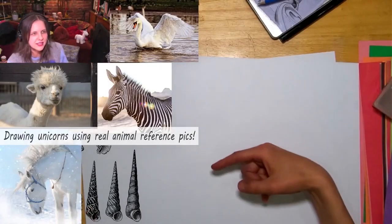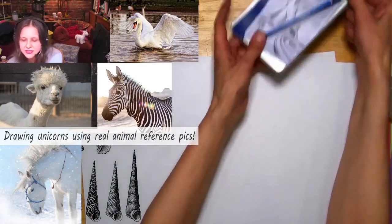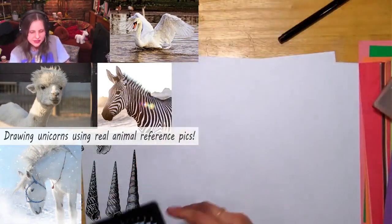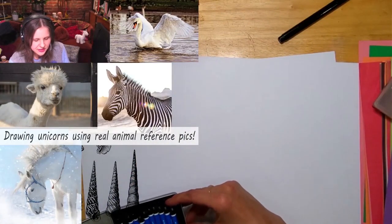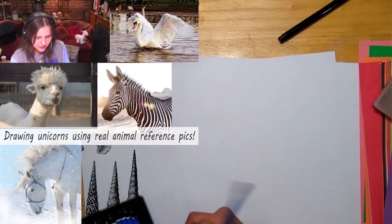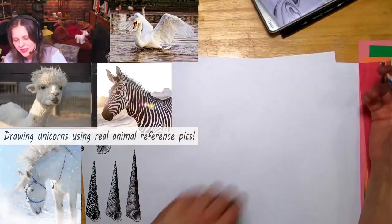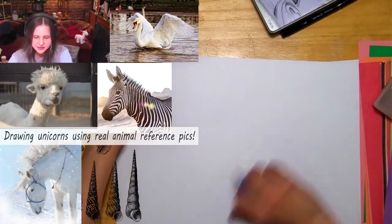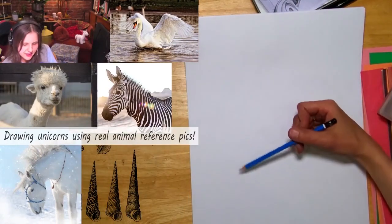My goal is to take that draft horse and turn it into a unicorn — that's what I want to do. I think I'll use just plain old pencil. I'm deciding which pencil I want; I might even move from pencil to crayon at some point.